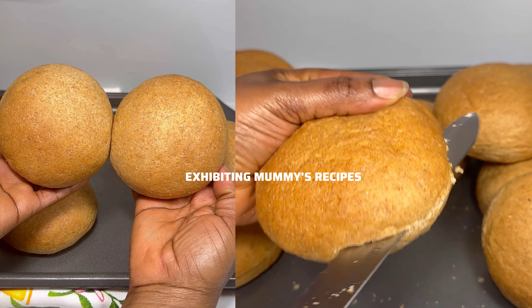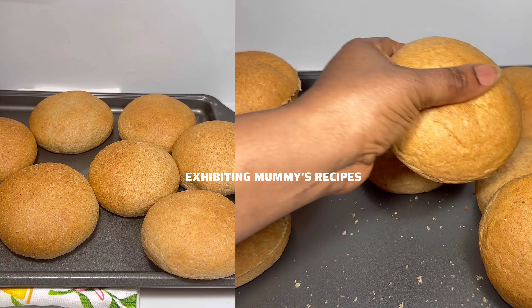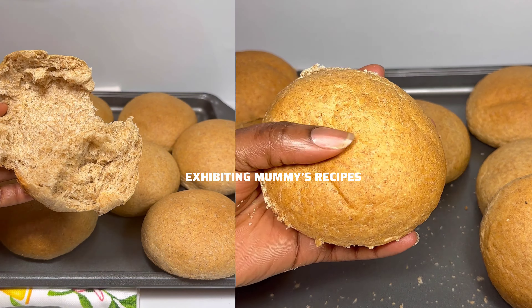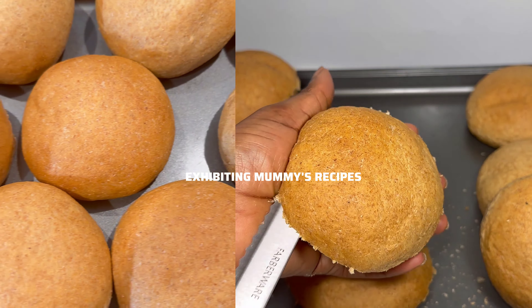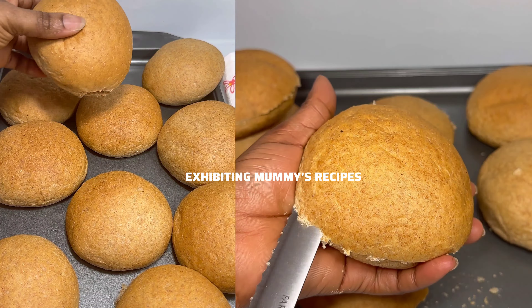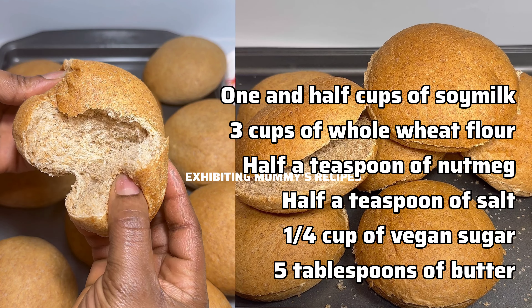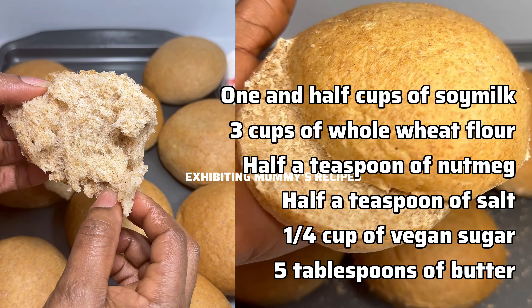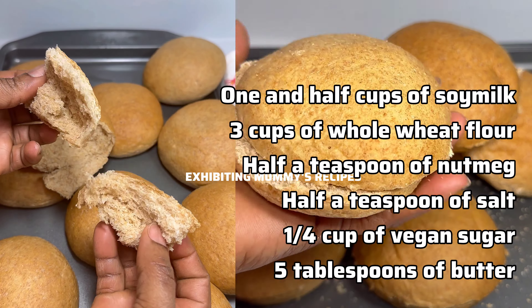Just look at that — so perfect! That was three days after, and the bread was still so nice and very soft. I had to hide it from my daughter so I could use it to make the video. Wheat bread is very nice, and this bread was very, very soft — just look at that, perfect.